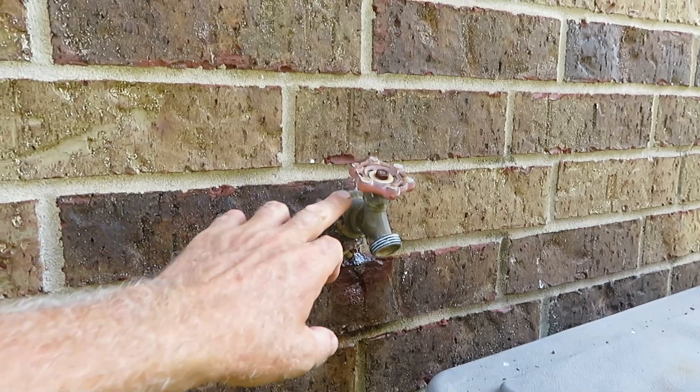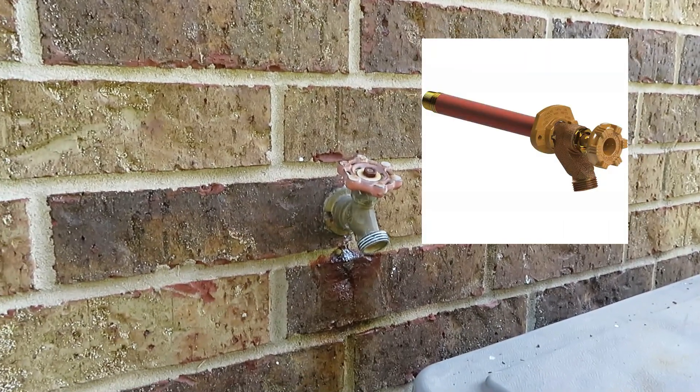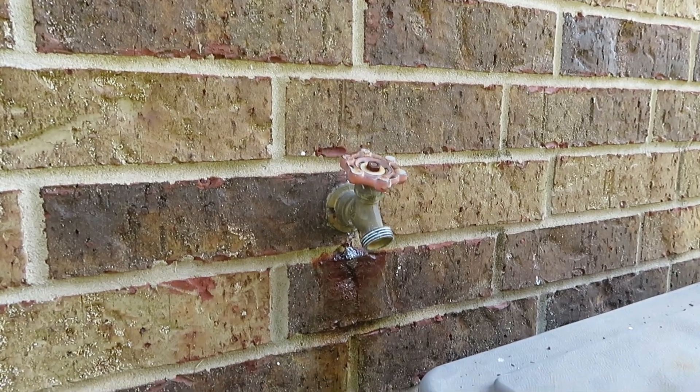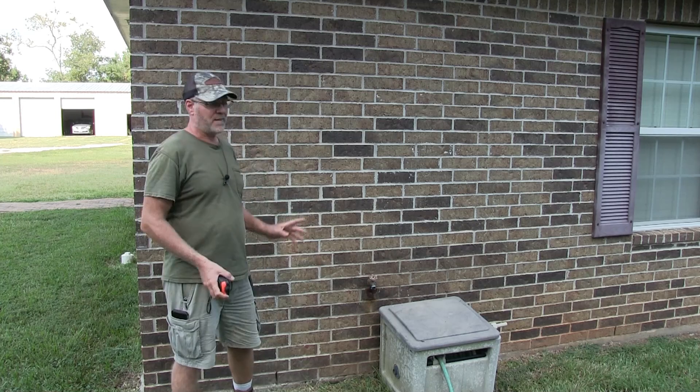Normally you would just unscrew this and replace it with a new one — no big deal. But in my case, the wall is probably wet back there also and I have to find out what's going on. So the next thing I need to do is go inside and take a piece of the drywall out.